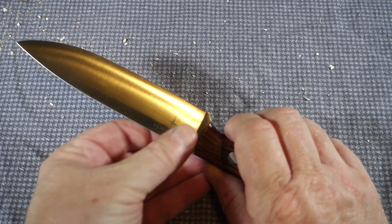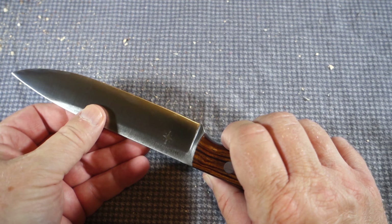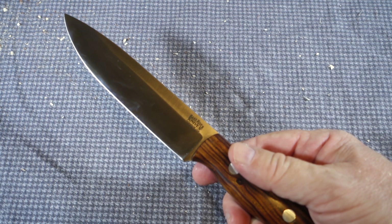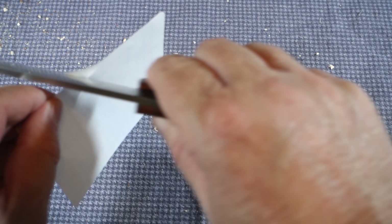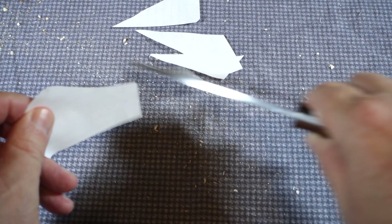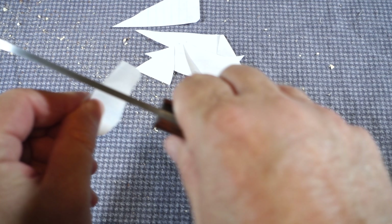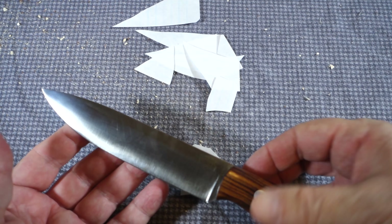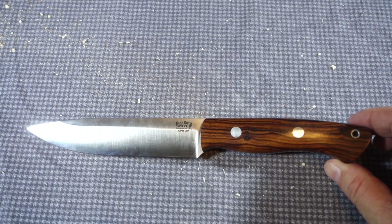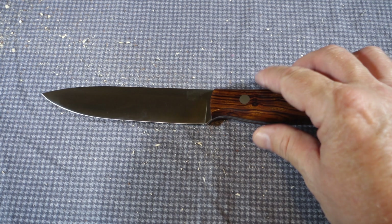I've had this knife just a few days and haven't sharpened it yet. I put it through some wood, other materials, and food prep just to see what it would do. Let's see how sharp it is after all that — it seems like it's holding its edge very nicely, so no issues there.